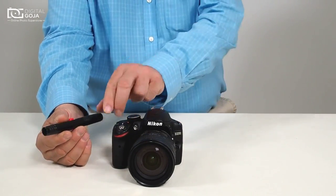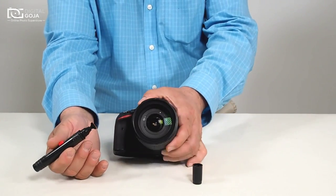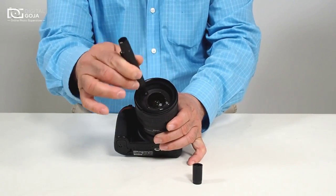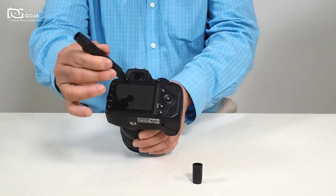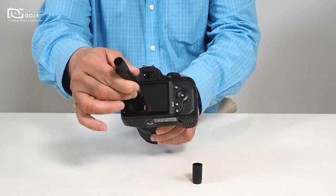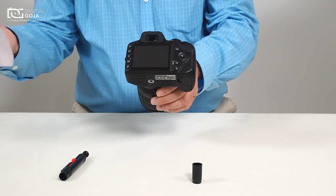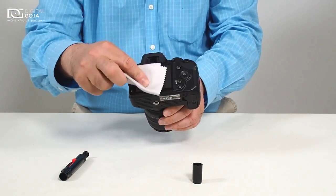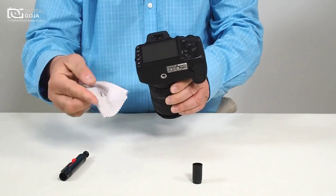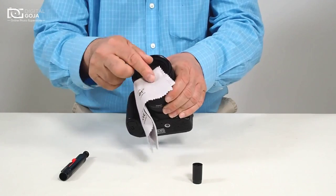This brush is fantastic. On one side it has a carbon tip that is meant to work with glass like our multi-coated lenses and on our LCDs. You put a small dab on there and then wipe it clean with a microfiber — I happen to have a handy magic fiber here. Perfect. And the same thing on the multi-coated.